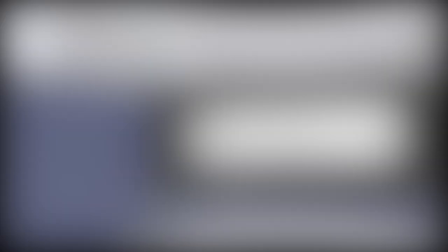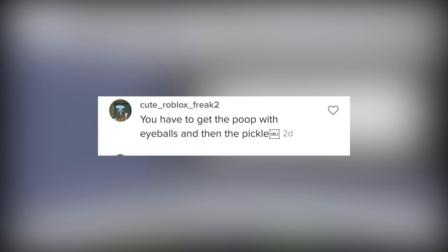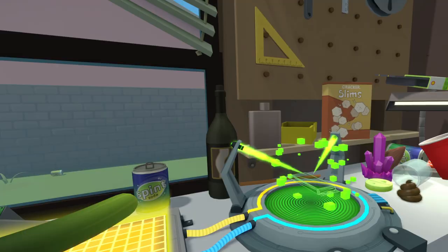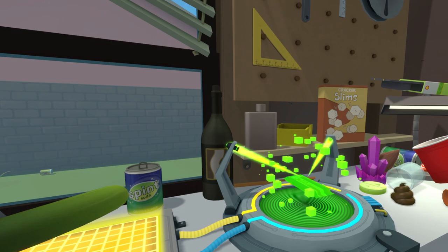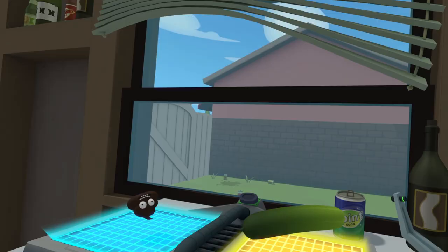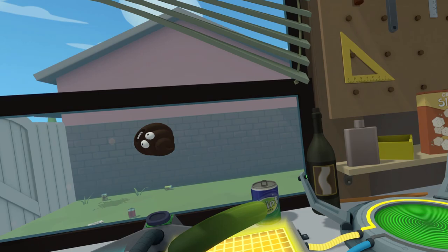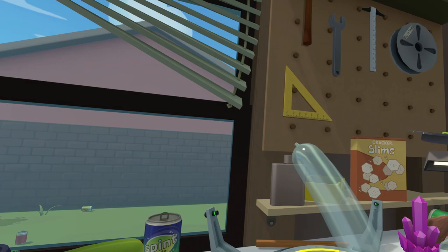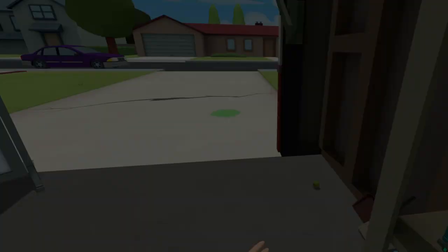Comment one from cute roblox freak number two: you have to get the poop with the eyeballs and then the pickle. I have the poop, the eyeballs, and the pickle — this is a cucumber. Did anything happen? No — I made hungry poops. That sounds like a violent disease. Helps build lean muscle, reduced sugar — it probably tastes like crap. What if we combine a pickle with alcohol? Where's the alcohol? This just looks like a condom. It was glass. Oh my God, I just killed Mr. Meeseeks with a glass condom.